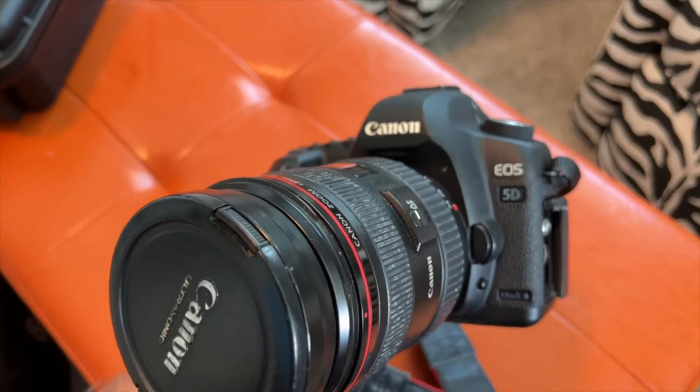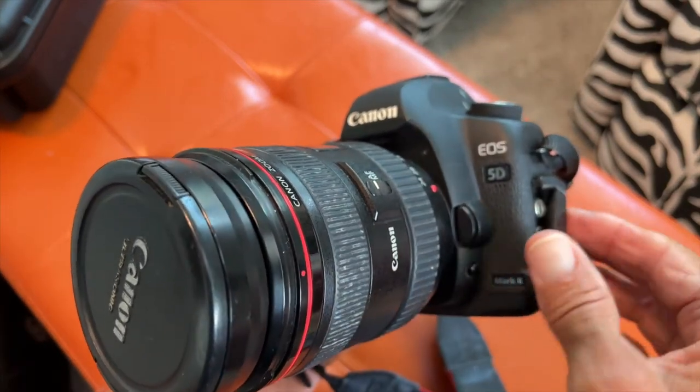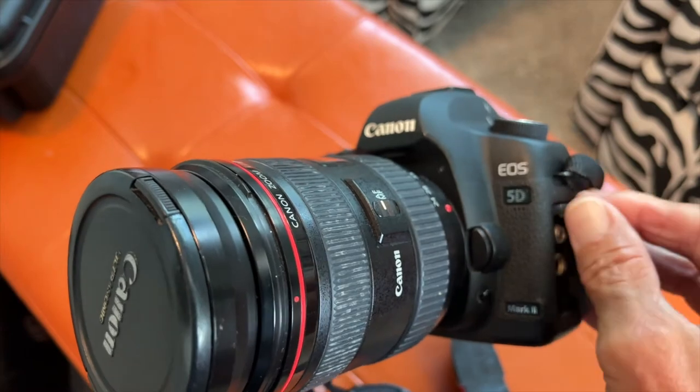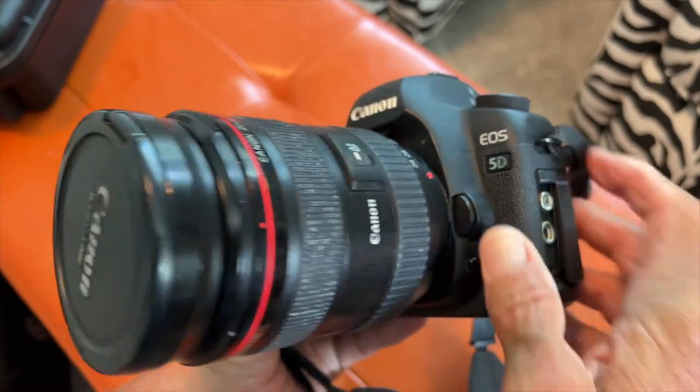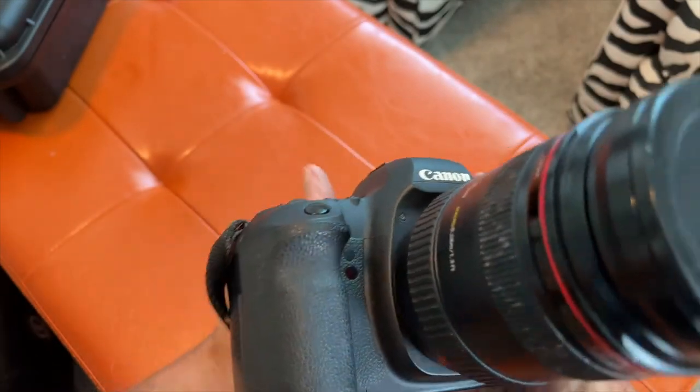This is an EOS Canon 5D, and I think I purchased this right around 2013. So it's a little bit older camera, but it works fantastic.